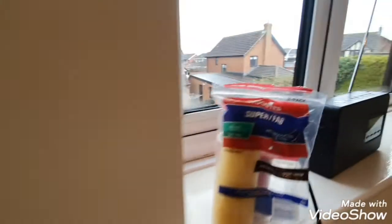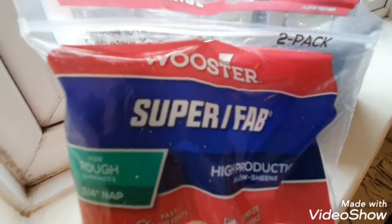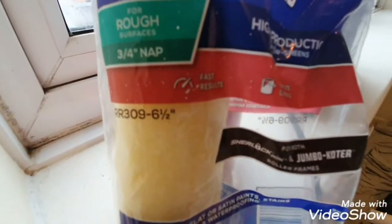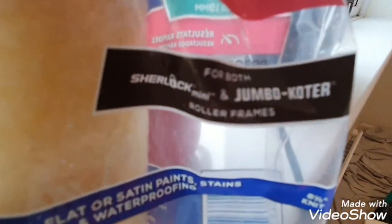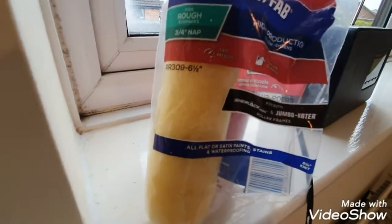Hi, this is Daniel Nugent, painter and decorator. Today I just want to show you these little rollers - the Super Fab by Worcester, 6.5 inches for rough surfaces, high production, used with the Sherlock Jumbo Coater. I've just done this wall in literally no time, it's gone on nice and even. I just want to show you what it looks like in the packet and what it looks like out of the packet.